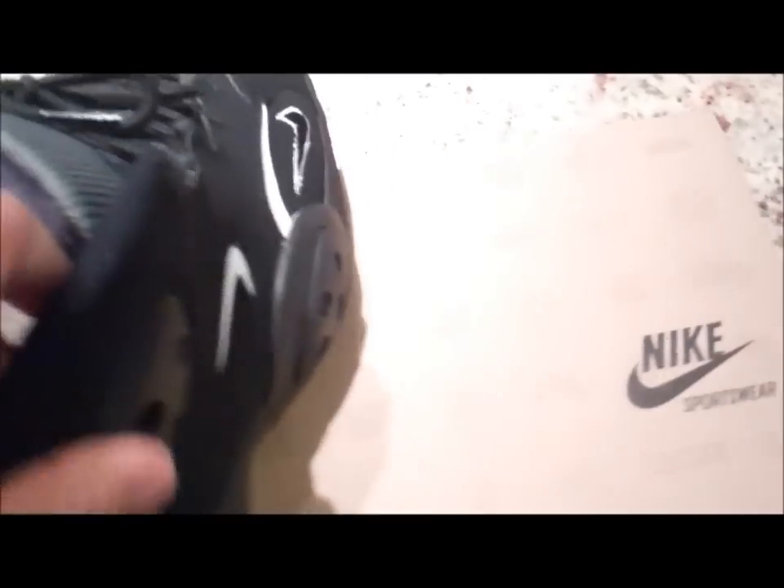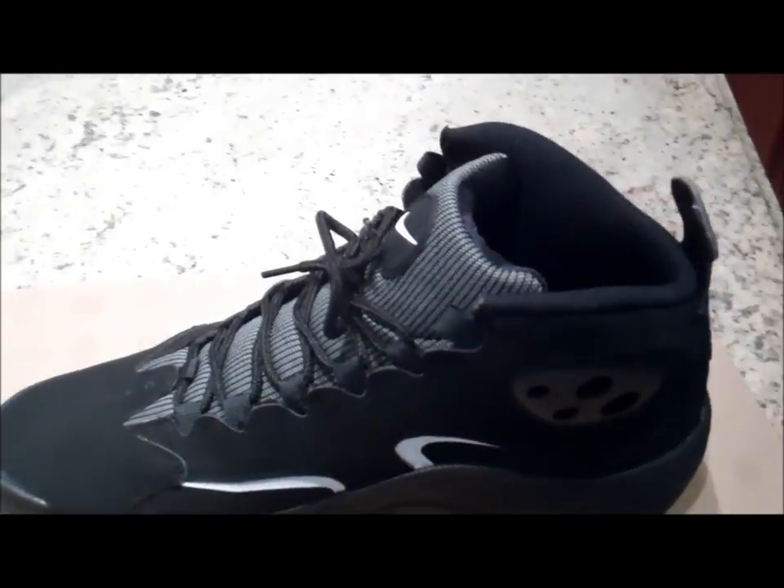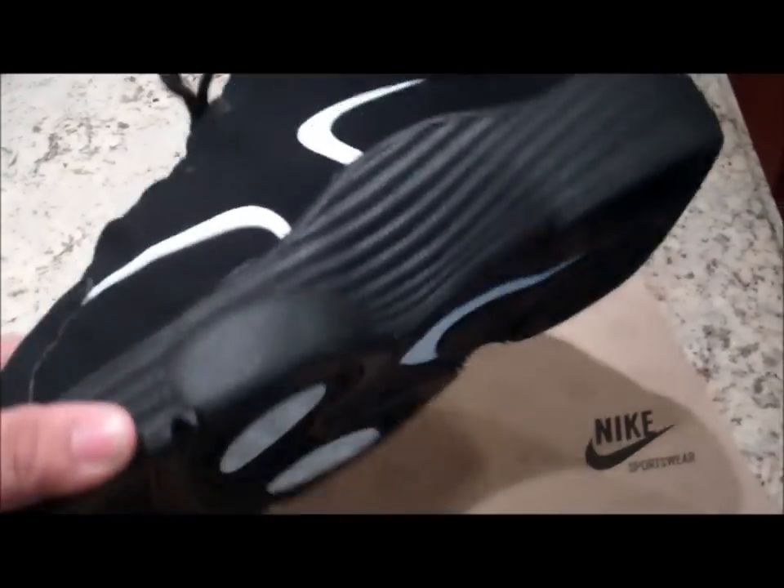I would recommend you pick these up — they came out October 3rd, so that wasn't that long ago. I'm about to show you what they look like on feet.